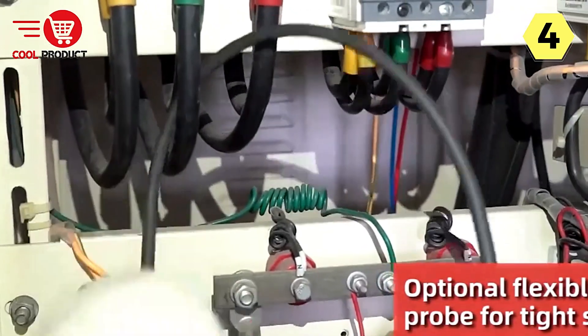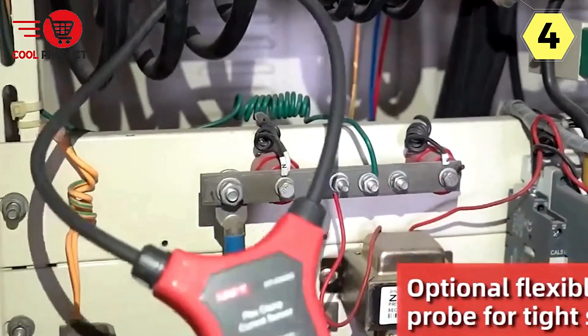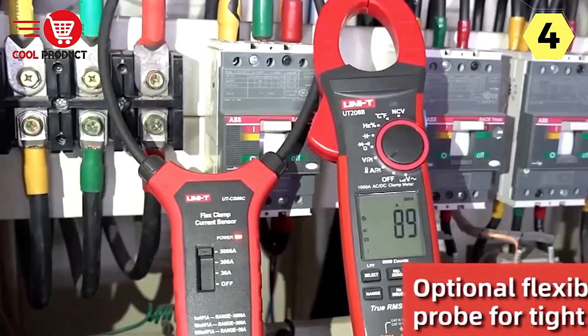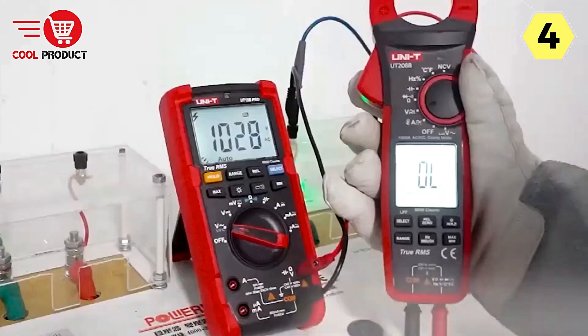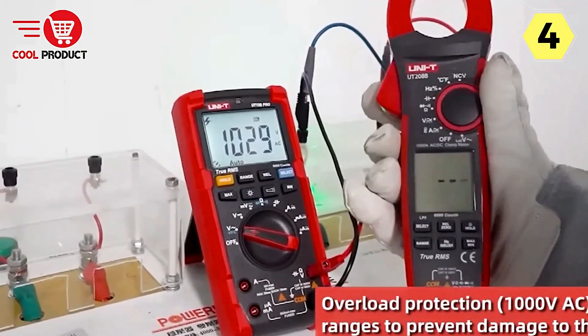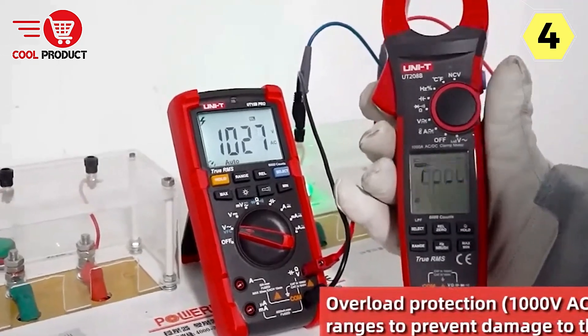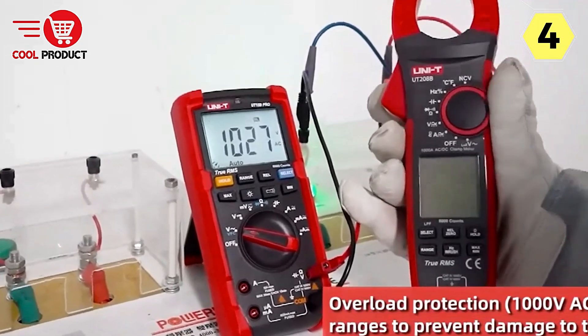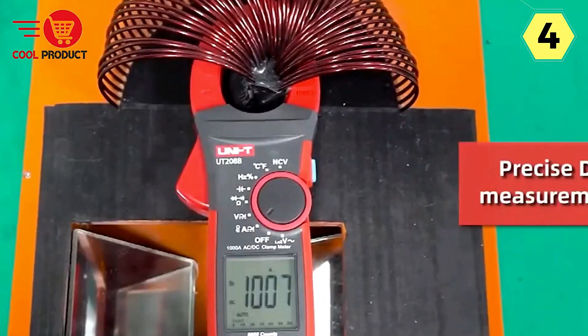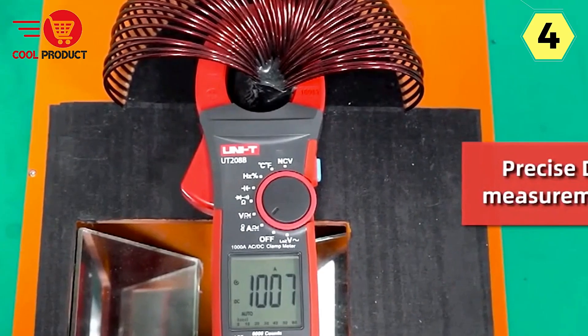This clamp meter offers a comprehensive range of measurement functions, including AC-DC voltage, low-pass filtered (LPF) voltage, low-impedance voltage, AC current, DC current, resistance, diode testing, continuity, capacitance, frequency, duty cycle, temperature measurement, and flexible current probe selection. With this extensive set of functions, you'll have the tools you need to handle diverse electrical and electronic tasks.